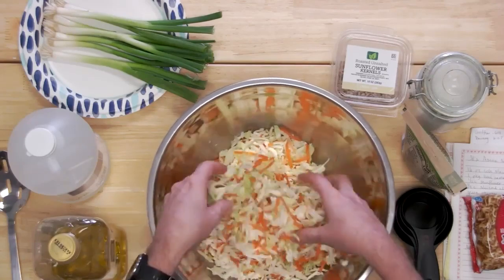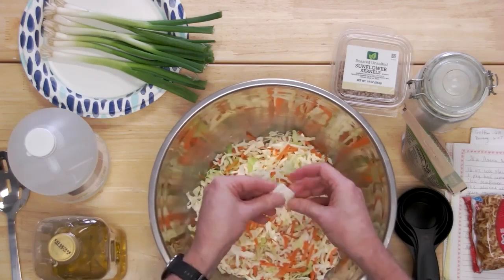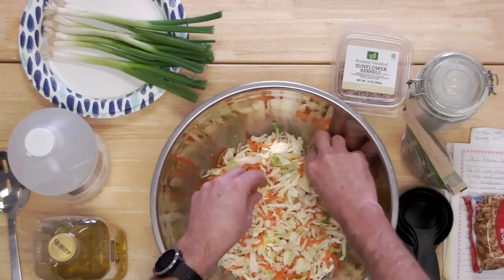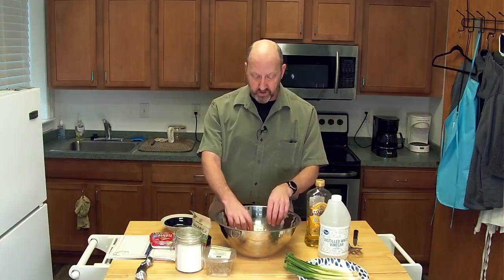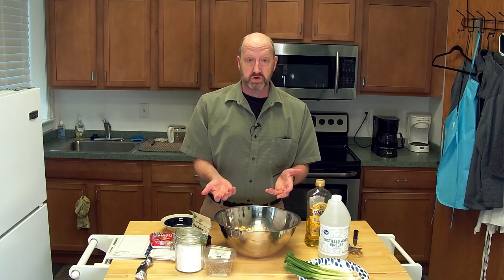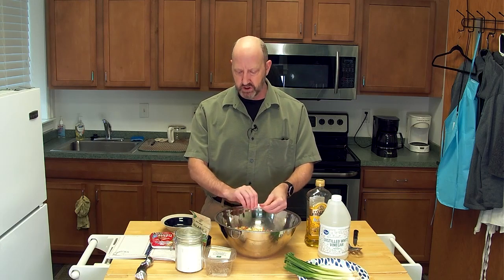Here we go — just going through some of the big pieces of cabbage and breaking them up into smaller pieces. I'm one of those consistency guys. I've also made this with a homegrown garden cabbage, a head of cabbage and some carrots. Fresh cabbage out of the garden in this is fantastic — it has a more intense cabbage flavor. So there's my cabbage, placed in the bowl.